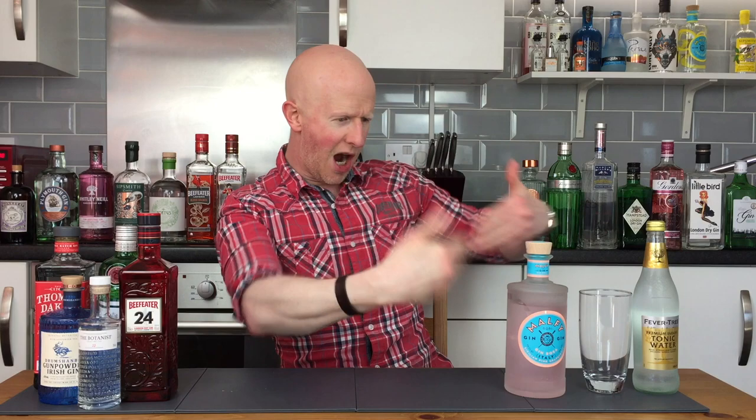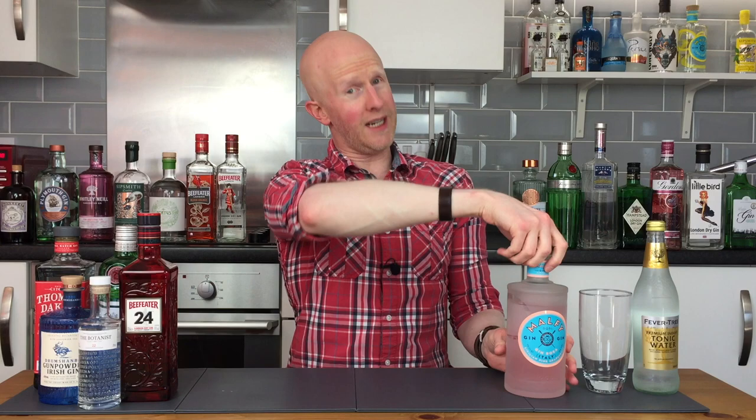Hello gin lovers and welcome back to No Nonsense Gin Reviews with me, Bobby Freeman. Cast your eyes upon this delectable looking beauty on my left hand side, for this, my friends, is none other than Malfi Gin Rosa.